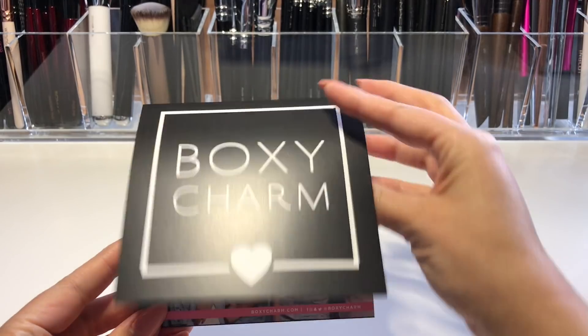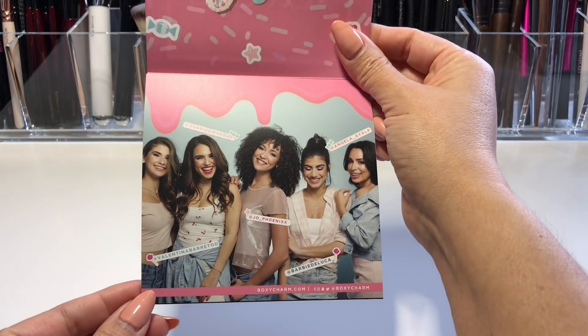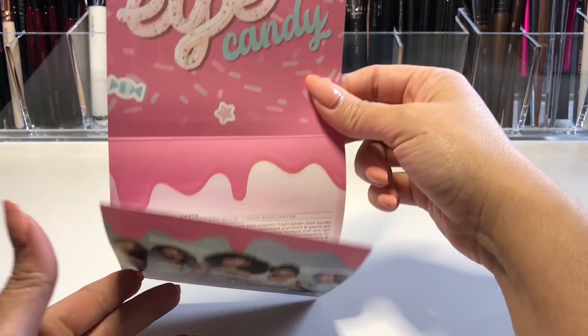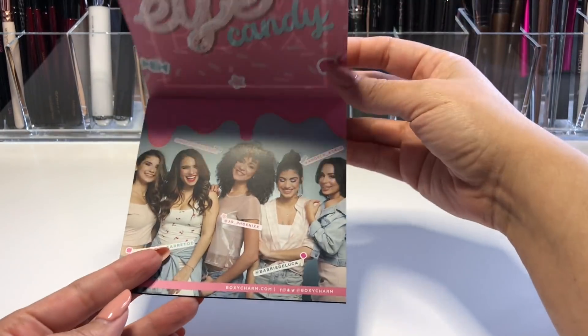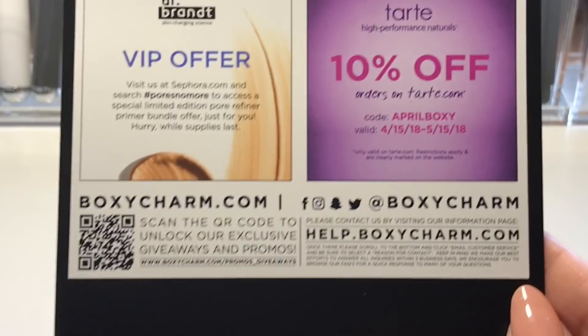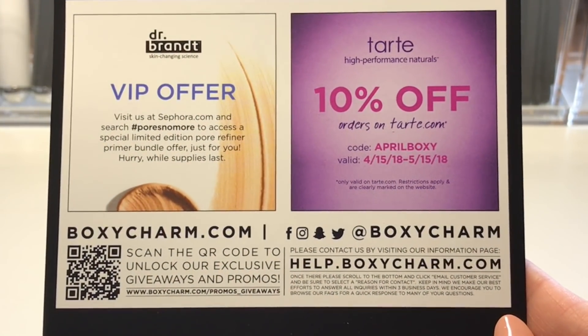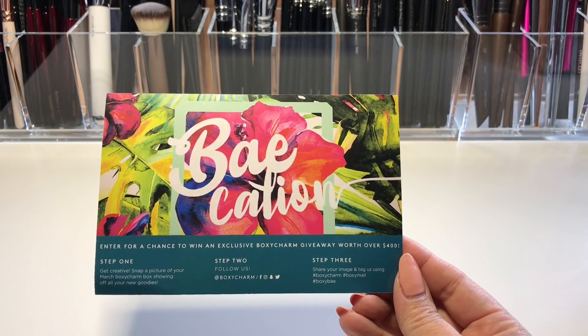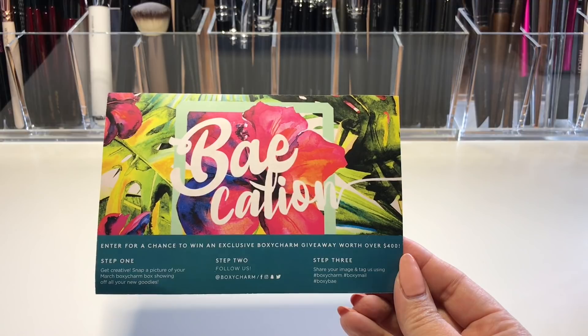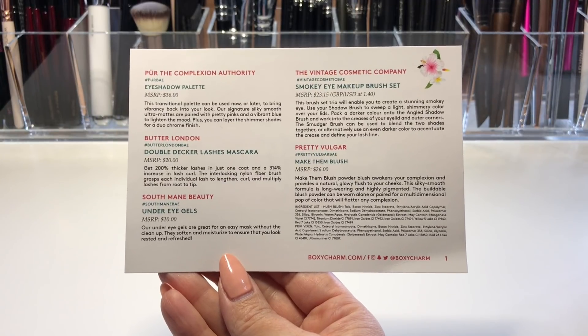The first thing I see in the box is the new and improved card insert. This time they have a fold-out pamphlet with the month's theme, which is Eye Candy, the girls who selected their favorite products, pricing information, and coupons on the back — I'll zoom in so you can grab those coupon codes. For March, this is the old-fashioned card we used to get; the theme was Vacation, and the product info is on the back.